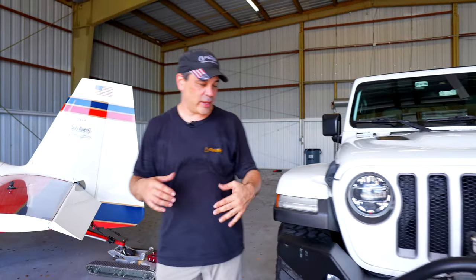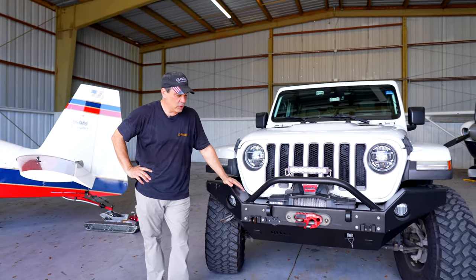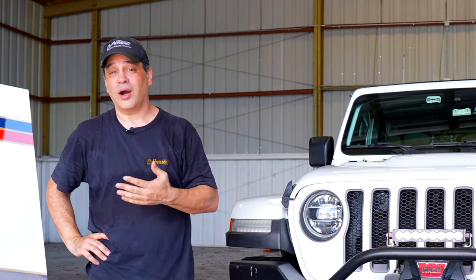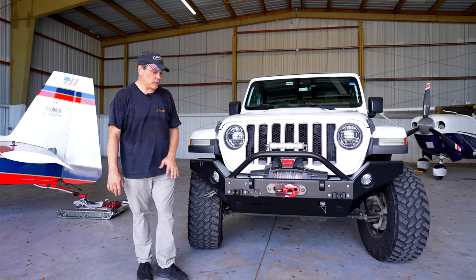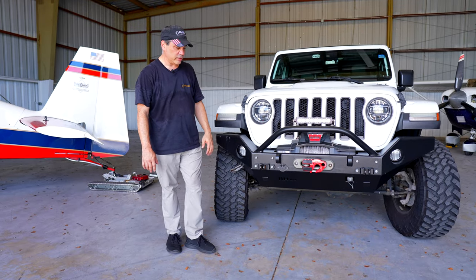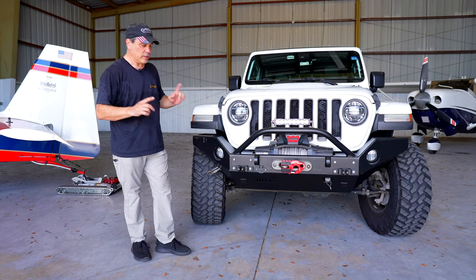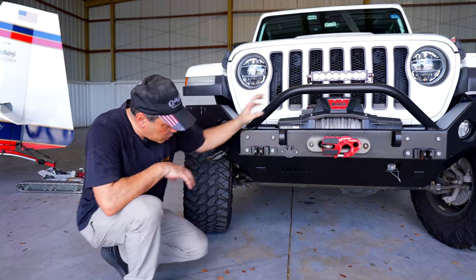Welcome to the E3 hanger. Today I wanted to talk about this bumper. We get a lot of questions from E3 camping RVers that love to off-road, and from off-roaders who are also RVers. A lot of people have seen this in our Instagram posts and pictures and videos, so I'm going to spend a minute and talk about this bumper and the modifications we did to it. This is Rock Hard 4x4.